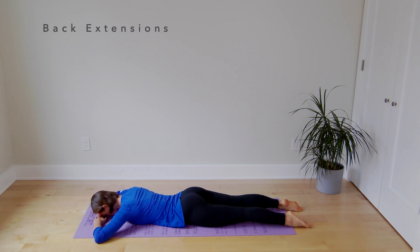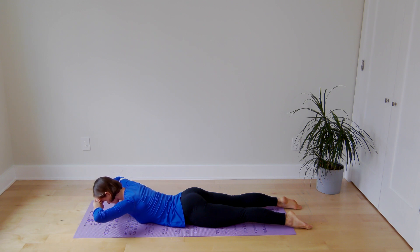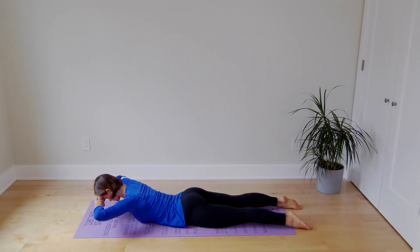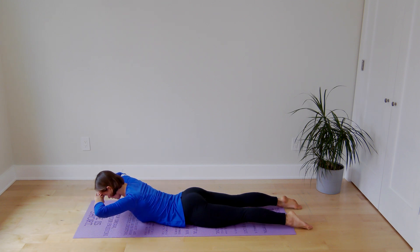We'll start with back extensions. Reach the top of your head towards the opposite wall and rise up. Hold here for two seconds, relax. Again, elongate your spine, lift, keep your chin tucked, shoulders down, hold for two seconds, relax. Last one — come up, shoulders down, long neck, hold, relax.